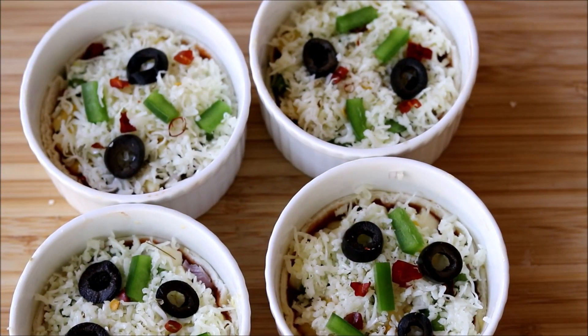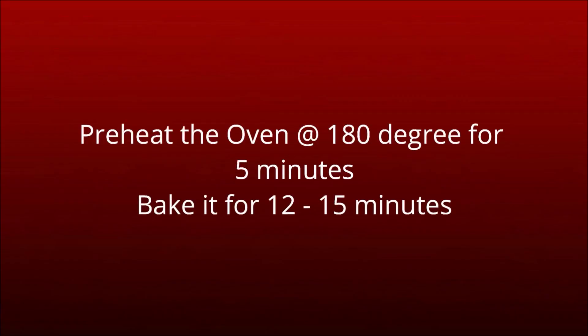All four pizza cups are now ready to be baked. Preheat the oven at 180 degrees Celsius for five minutes and bake for 12 to 15 minutes.